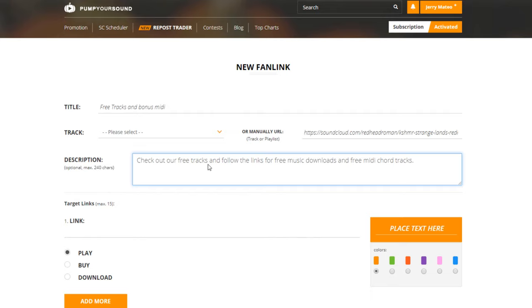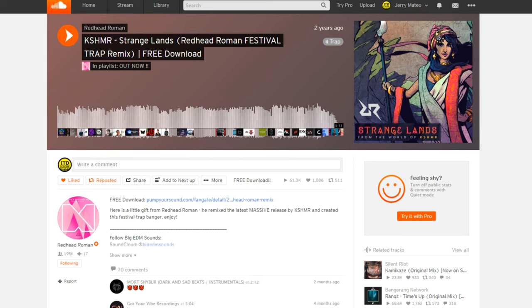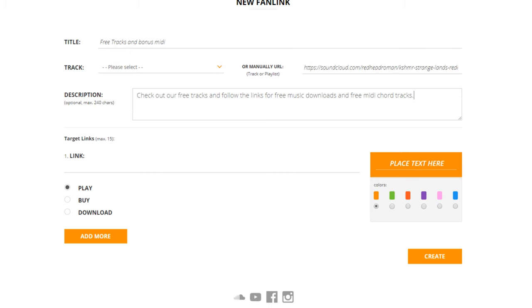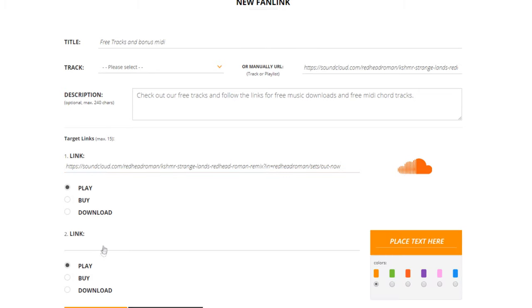This is a way for me to share multiple download links to all of our followers and fans in one page. So, now I'm going to scroll down to where it says link, and I'm going to select the SoundCloud link. I'm going to copy and paste this. And as you see, it has automatically detected that this is a SoundCloud link. I'm going to click add more.